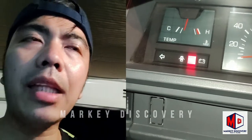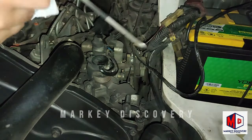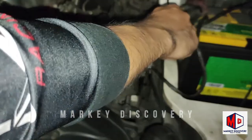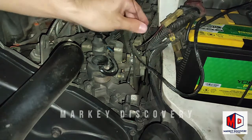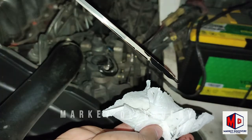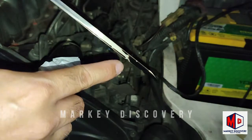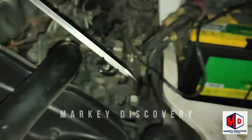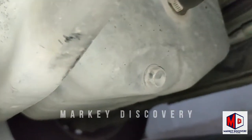I-check muna natin yung langis nya - may init pa yung makina, kinick ko na to nung umaga pero ngayon check natin ulit. Ayos naman yung langis nya - ganyan mag-check ng langis, nasa normal operating temperature din sukatan nyo. Nandito sya sa pangalawang guwit, ibig sabihin okay. Pupunta na tayo dun sa ilalim. Walang tagas naman dito sa ilalim - walang tagas yung oil pan nya.